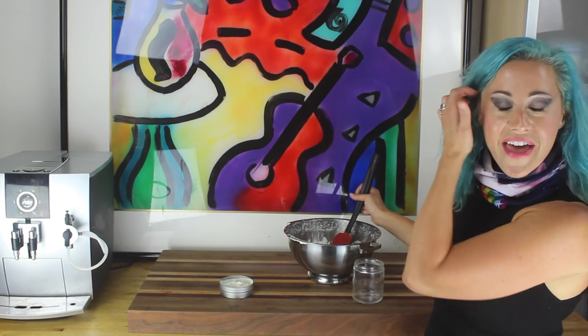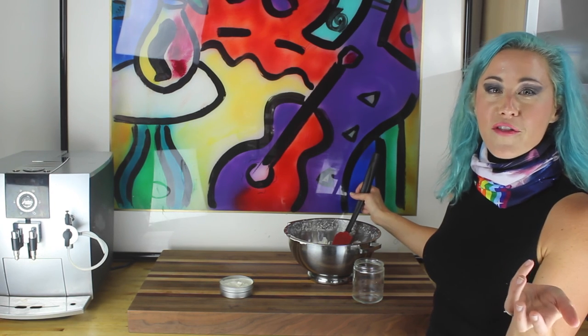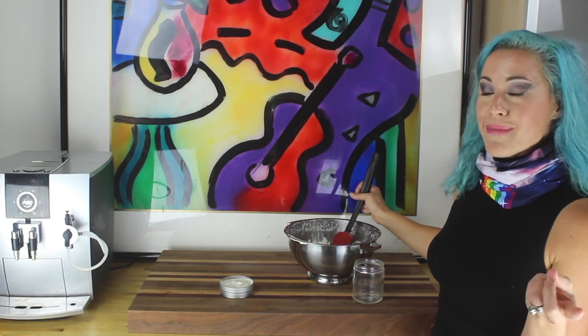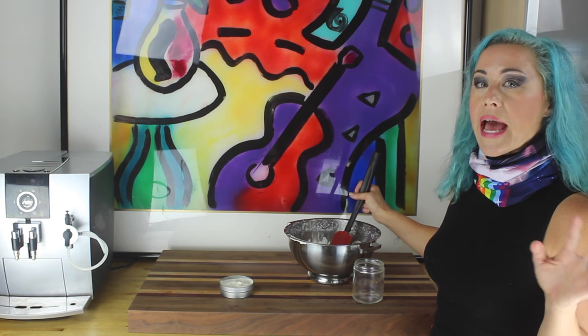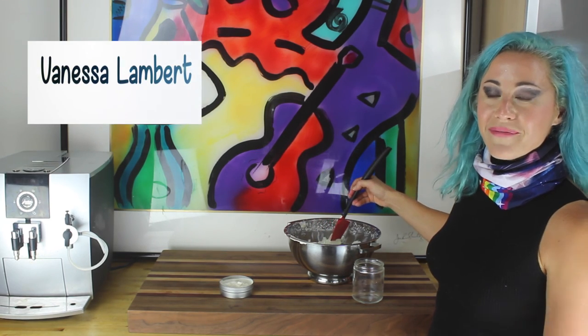I hope this was enjoyable and that you'll make your own sunblock soon so that you can avoid all those harsh chemicals. This makes about 15 to 20 SPF. If you want less, use a little less zinc oxide — you can cut it in half. I'm Vanessa Lambert, thanks for joining me. I'll see you soon. Bye.